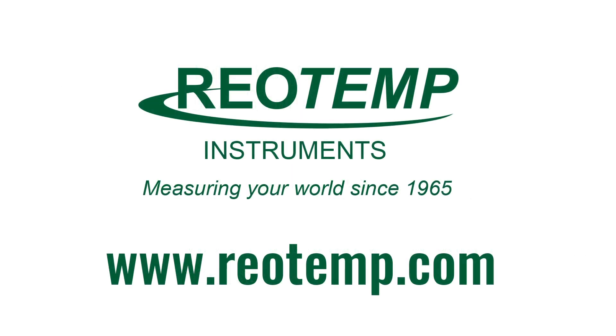For more thermowell information, visit RioTemp.com and try out our thermowell product configurator. You can create your own thermowell with part numbers, engineer drawings, and pricing.